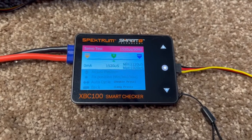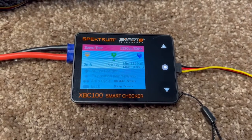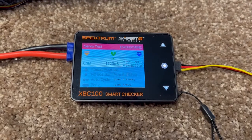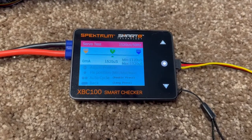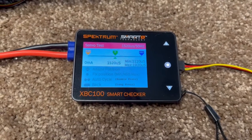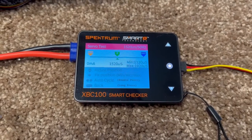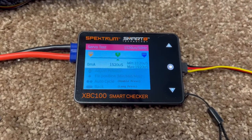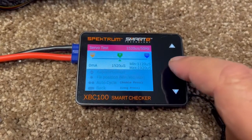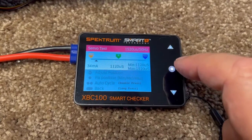I use it to adjust the linkages on a new airplane — I hook up all the servos and retracts one at a time to this checker and exercise them. I want to make sure they don't draw current, especially a landing gear when it's up or down. I want to make sure the current draw drops to zero milliamps.